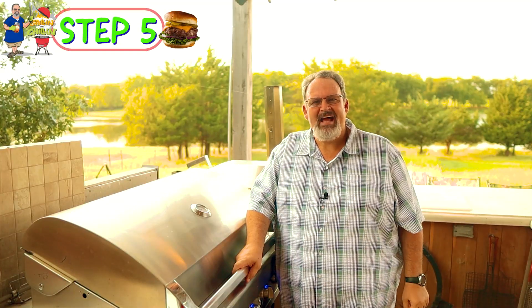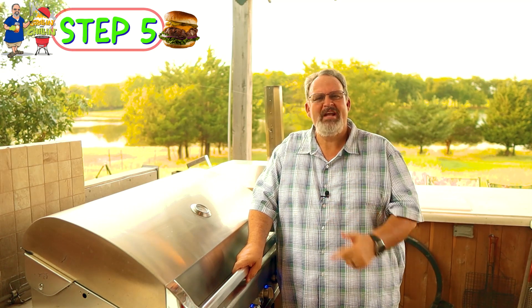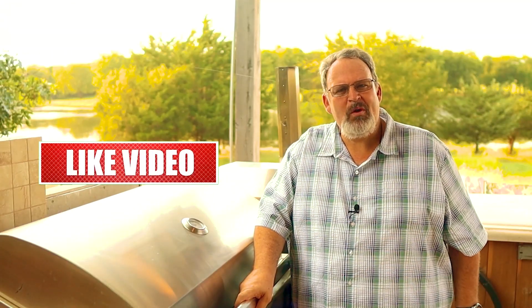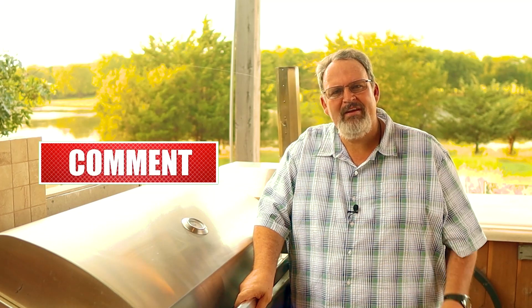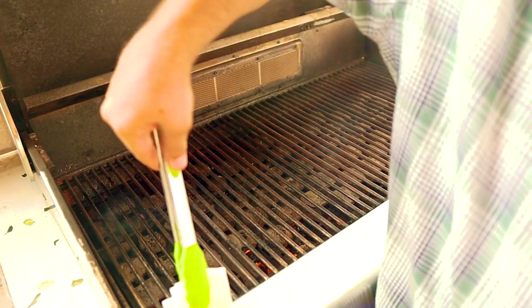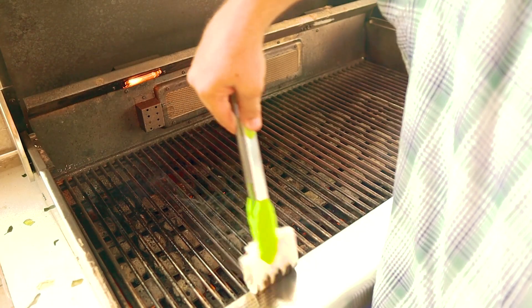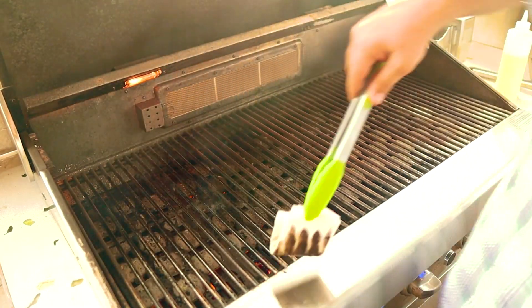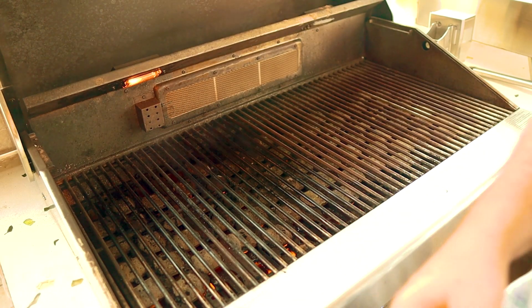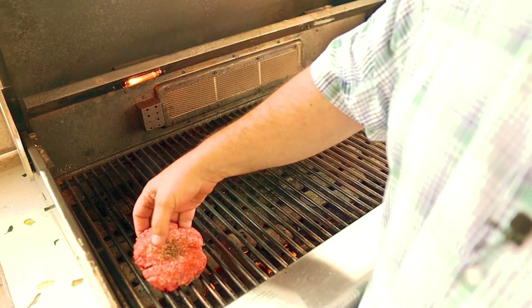Our grill should be nice and hot now, so let's go ahead and get those patties out of the fridge and get them on the grill. Time for step five. The grill's nice and hot now and is ready for the burgers. Before I put them on, I like to make sure I add some oil to the grates to make sure nothing sticks. Then place the burgers on the hot side of the grill and let them start to cook, making sure that dimple we made is facing up.